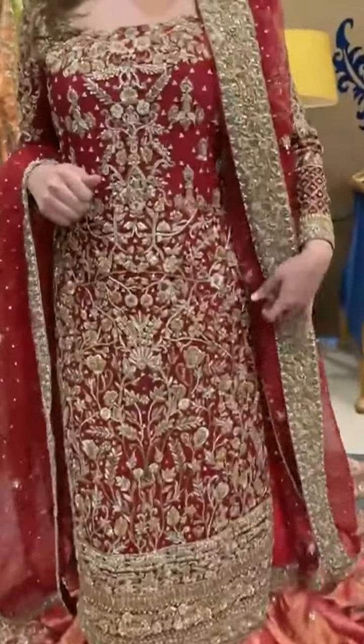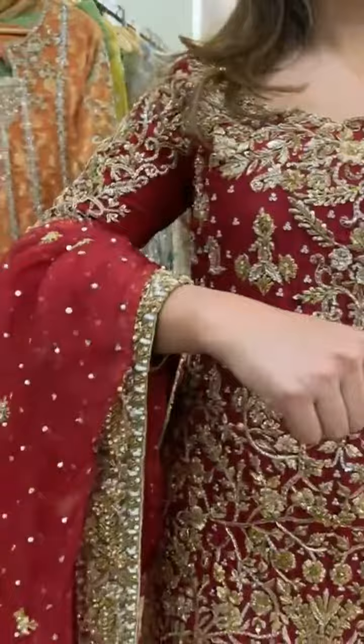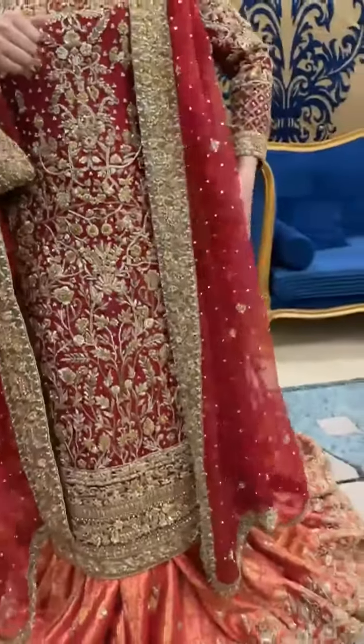The shirt is deep red, pure raw silk, and the batta is also deep red with one side having a thick border and the remaining three sides are thinner.